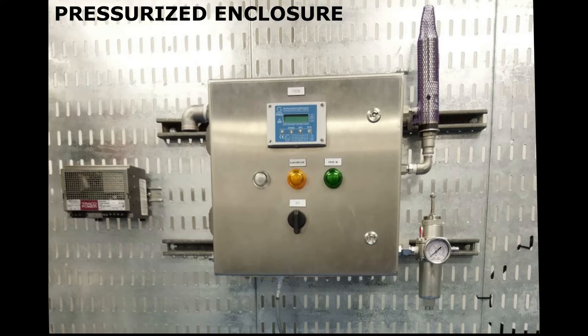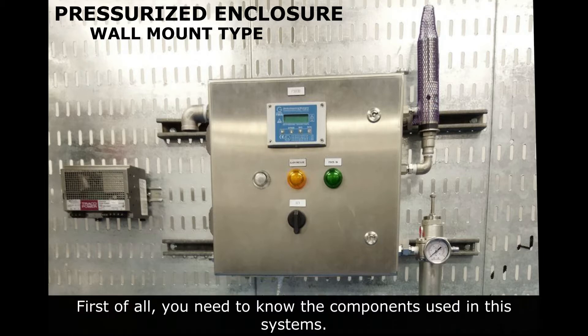This demonstration is based on pressurized enclosure or mount type. First of all, you need to know the components used in these systems.